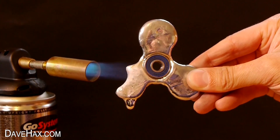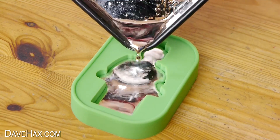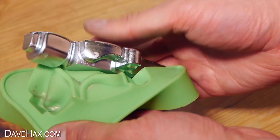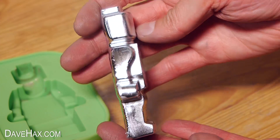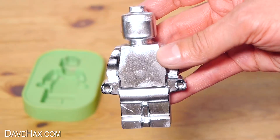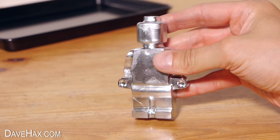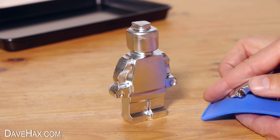Yesterday I melted down some gallium fidget spinners and poured the liquid gallium into this large Lego style figure mold. It's now set and we're ready to take a look. So I peeled off the mold and this is what we got — it looks absolutely brilliant. It's really quite heavy and about the size of the palm of my hand. The detail has come out really well, and if I compare it to the other figures I made recently you can see the size difference.